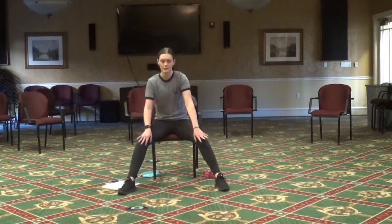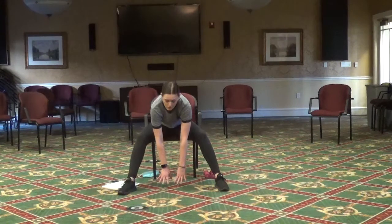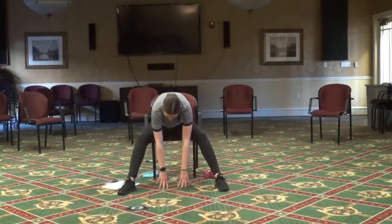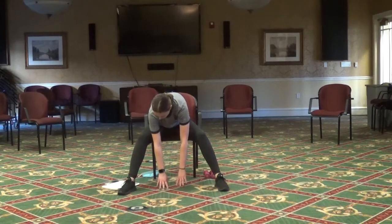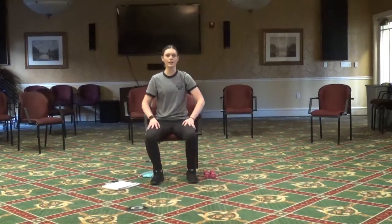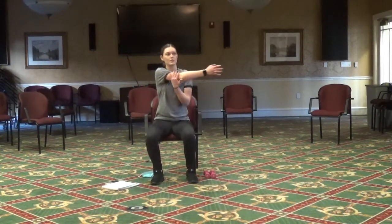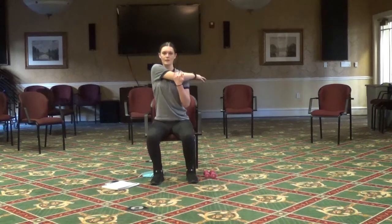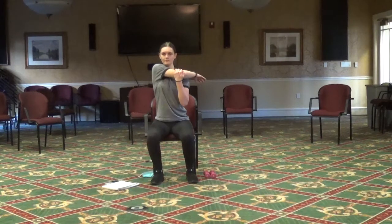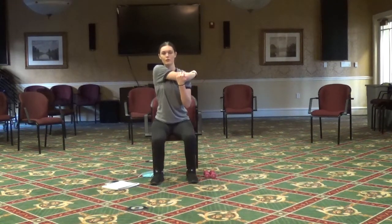And both legs out — bend down and try to touch the floor. You should feel it in your inner legs.